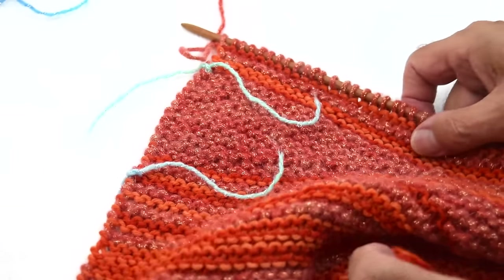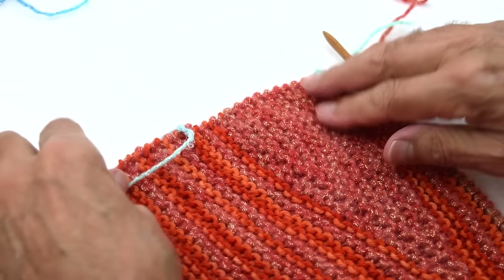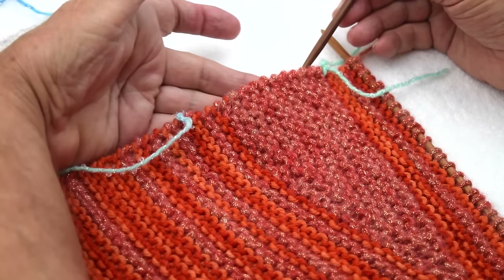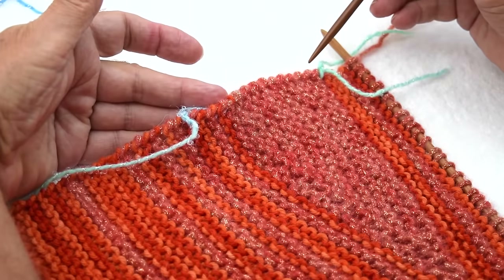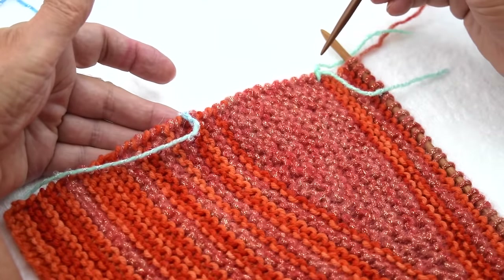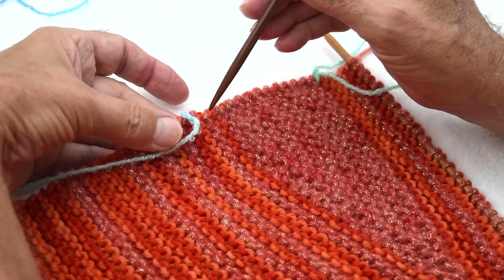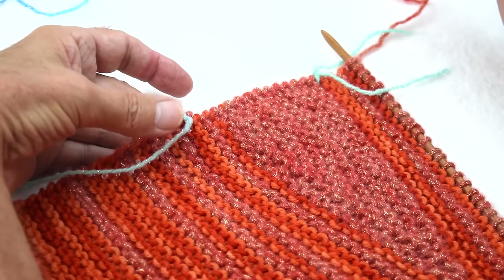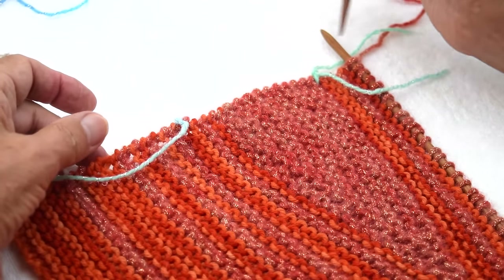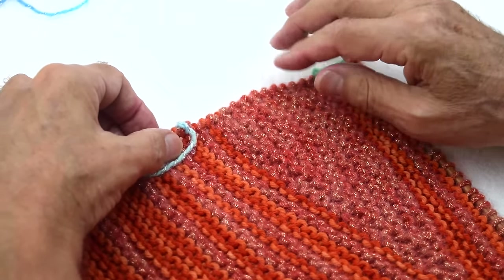I will turn this around now and show you how I pick up the stitches. This is really nice to see here because of the turns with a garter stitch — you can see the yarn from the first stitch turning around. If I count the ridges, I get 15. That is by accident wonderful for me, so I'm just going to pick up each stitch. But if the work were looser, you'd need to do the math.